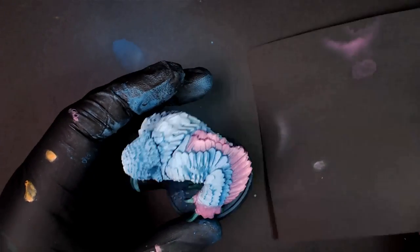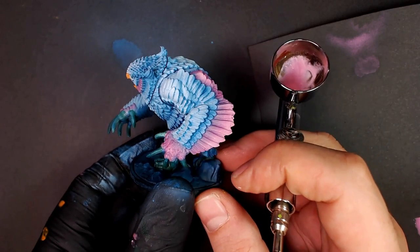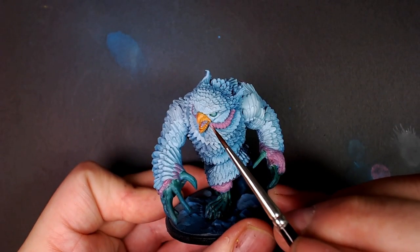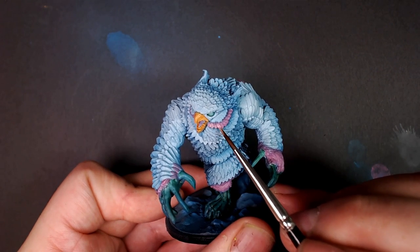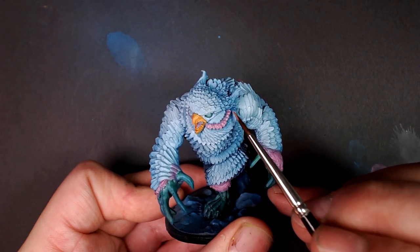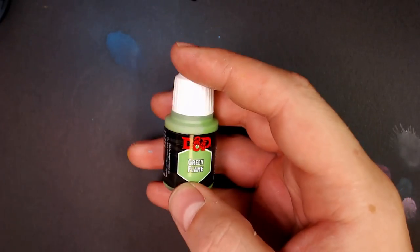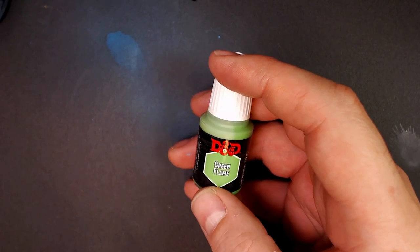I want to make this guy look as electric as possible. I mean, you've seen the owlbear — coming through the woods all brown and scary. But what about this dude dropping down from the trees coming at you? Caw-caw! Yeah, you're ready for that. Highlight the beard — that dude's got a fresh beard. Green flame — I'm excited for this color. I've been waiting to use this the whole video.